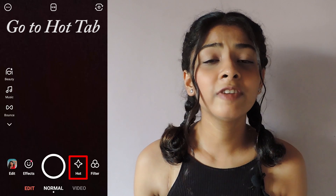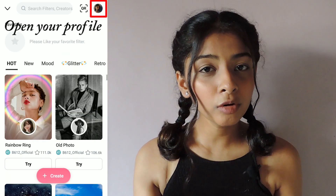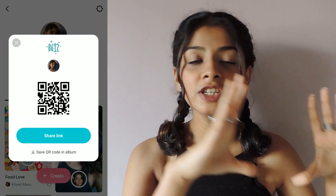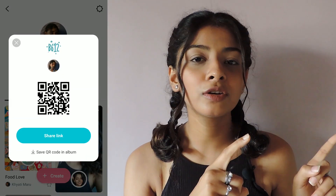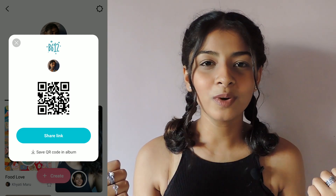B612 has introduced a very amazing new feature wherein you can make your profile, create your own filters, save them, and share with your friends and family and use them whenever you want. It's basically like the Instagram filters that we use for others — we can create our own filters. I will share my QR code if you want to try out some of my filters too, so do check it out. It's super cool.